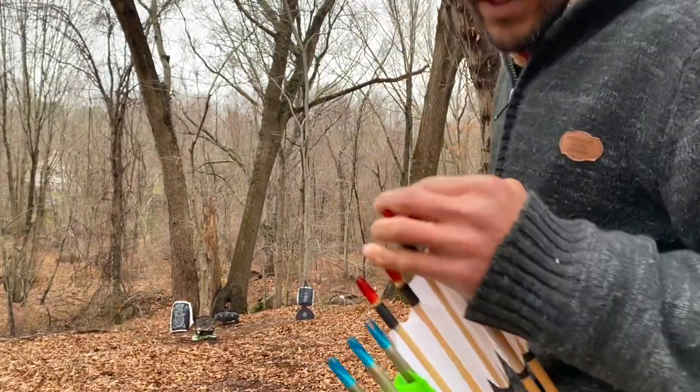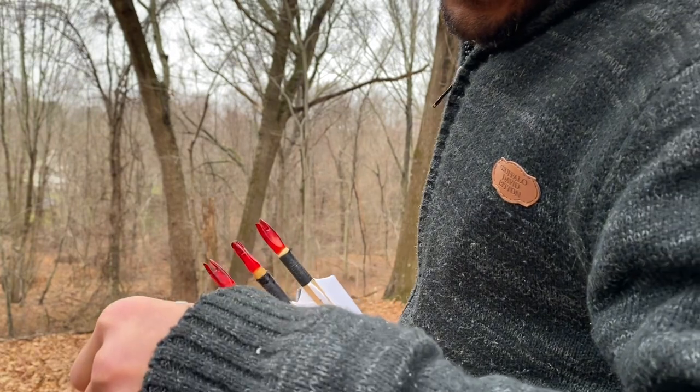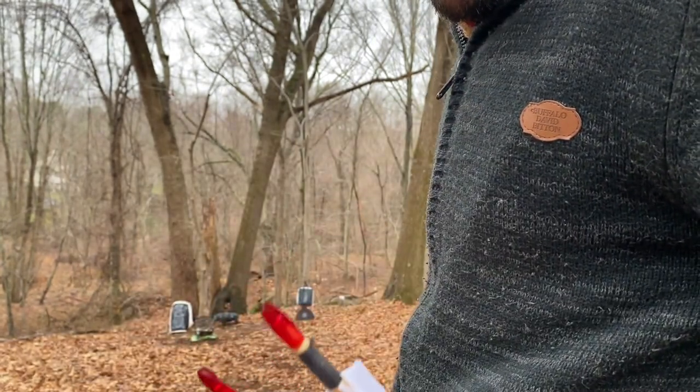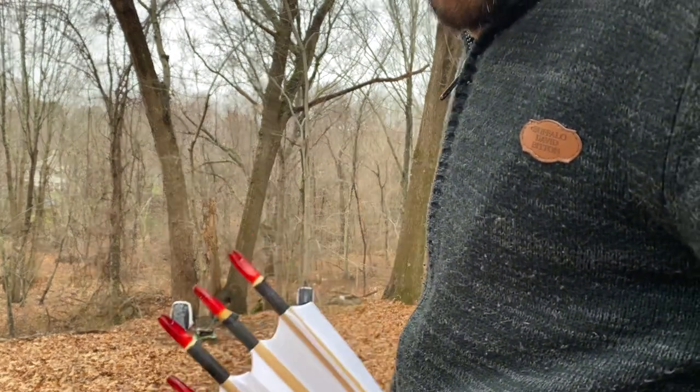I've got some wood arrows and some aluminum. These are cheap wood arrows off eBay today. I'll give the wood arrows a shot first — we've got two different lengths in the wood.